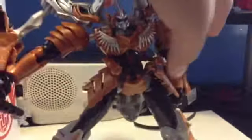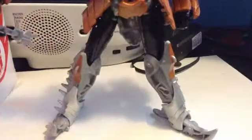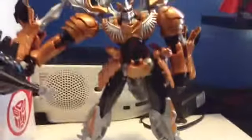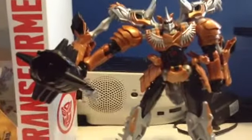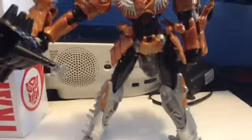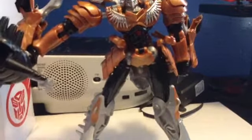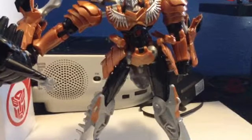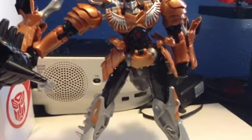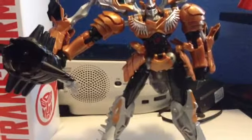His feet are his hands in robot mode. I love this figure, I very much enjoyed it and I still do. This is so going in my Transformers section in my room. The coloring is great - it is painted silver coloring. I will show you more in Dinobot mode right now.